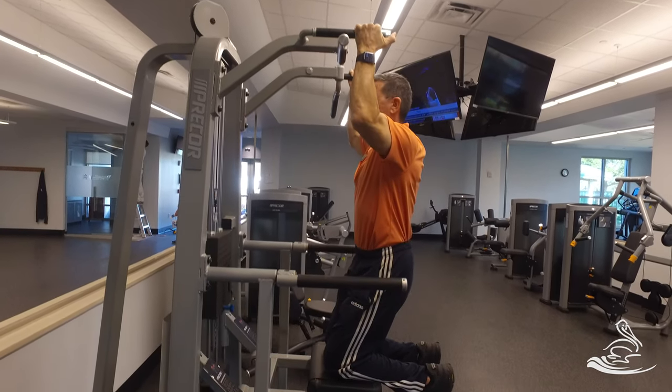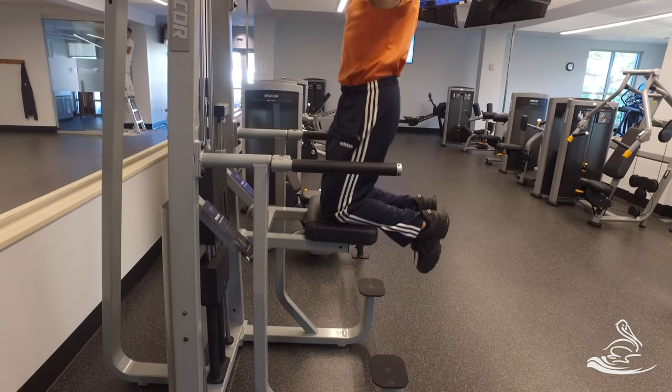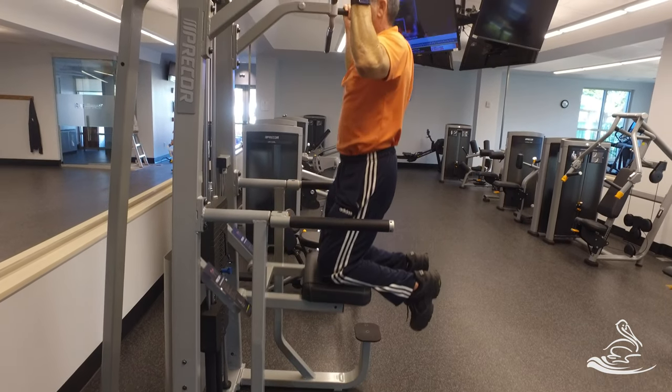I've got it set to 80 pounds. So this is assisting me with 80 pounds minus my weight. So if I weigh 180, this is now me pulling 100 pounds.